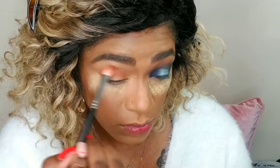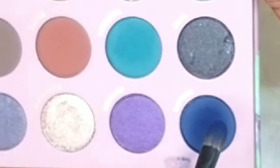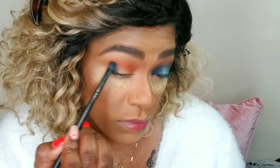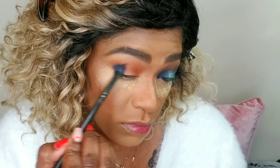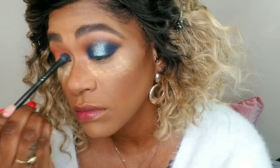Carnelian is like an orange tone and that will be my transition shade, applied in my crease. You'll notice the lighting is different — I did record these on different days, and I also got new lighting and recorded on a different device, so that's why it looks totally different. I'm loving the new lighting now.